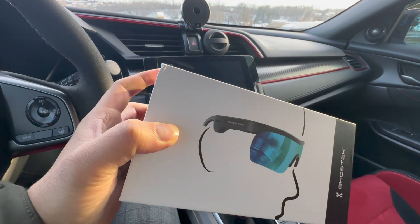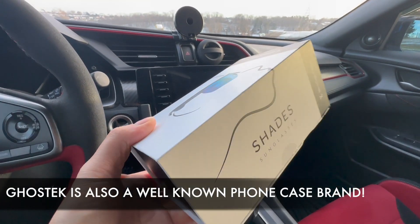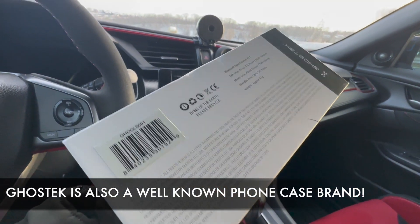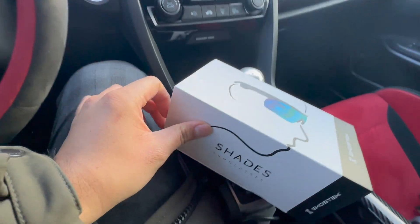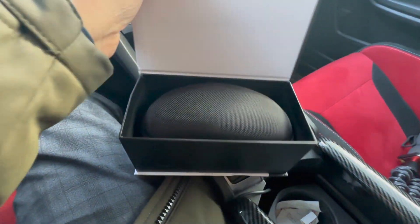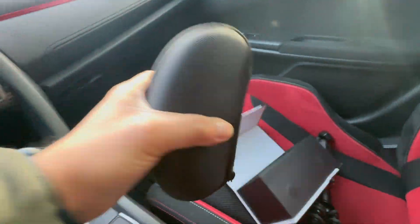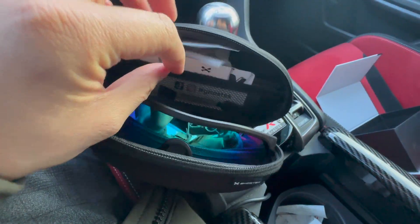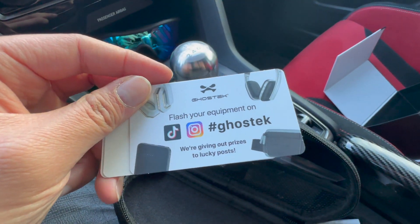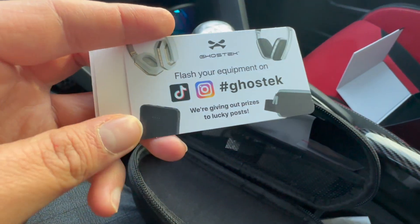A quick word from our sponsor: today's sponsor is Ghost Tech. Ghost Tech reached out and asked if I wanted to try out their shades. This is basically sunglasses with headphones built in, which I think is really cool. Opening the box, we get a little carrying case, and then the glasses themselves. It also includes what looks like a social media card — Ghost Tech has a TikTok and Instagram.